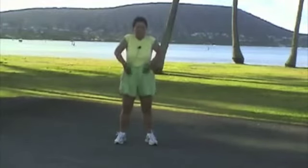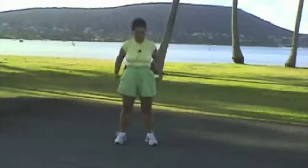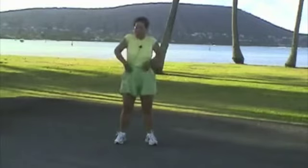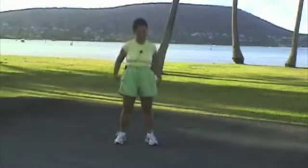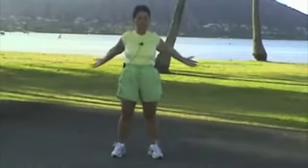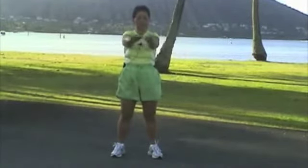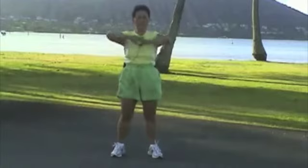1, 2, 3, 4, 5, 6, 7, 8, 9, 10. Expand your chest. 1, 2, 3, 4, 5, 6, 7, 8, 9, 10.